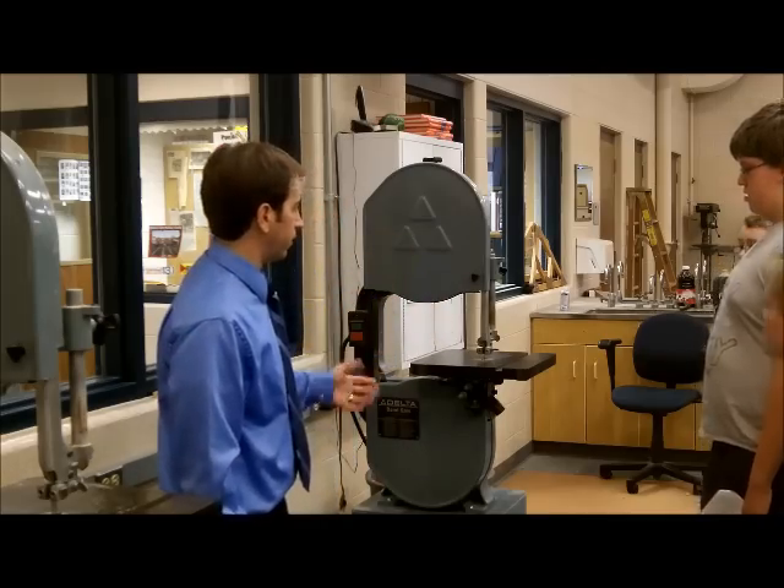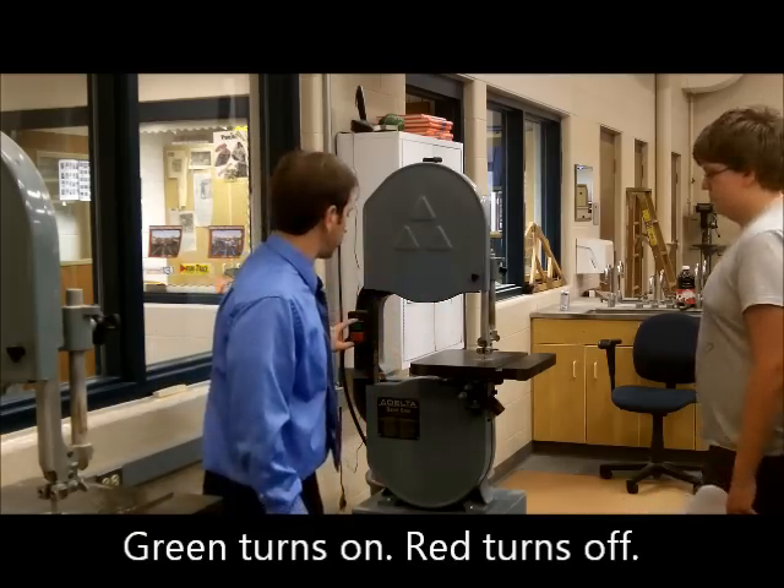This part right here is called the upper guide. This is the part you can adjust up and down for your safety. You have the green button that turns it on, and the red turns it off.